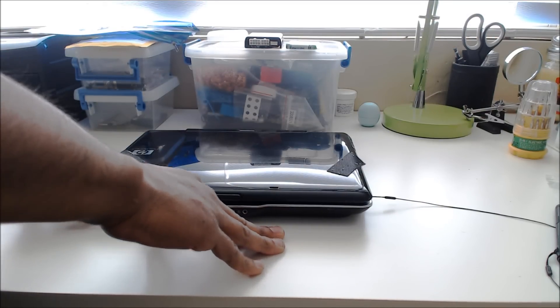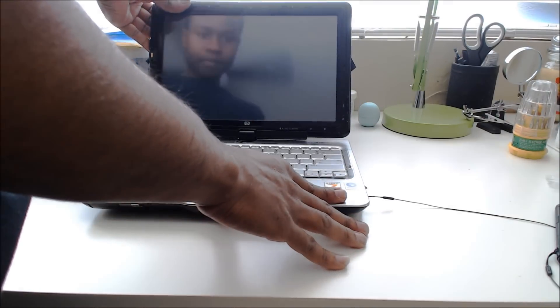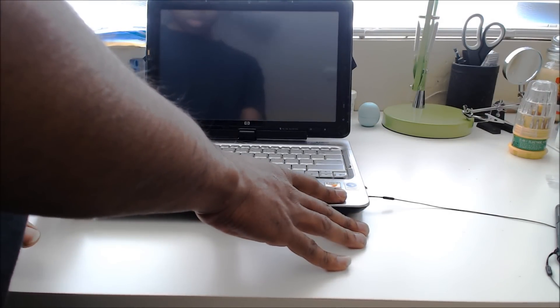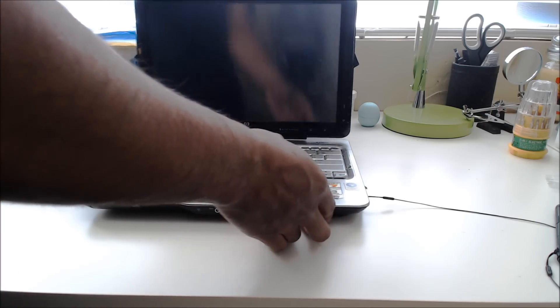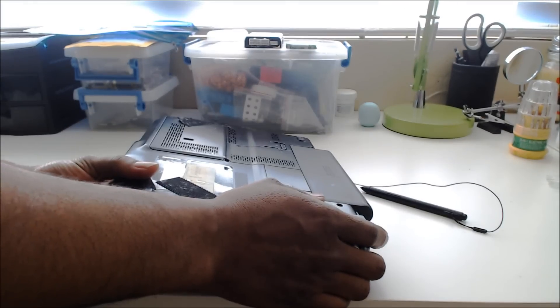I'm going to be taking apart this HP Pavilion. This is a convertible. This particular model is the TX2000.